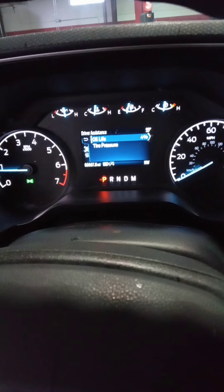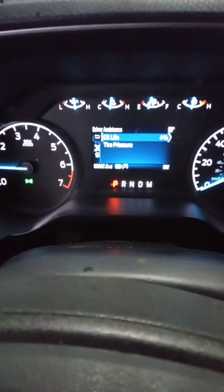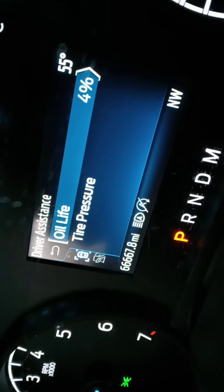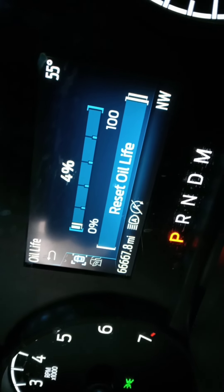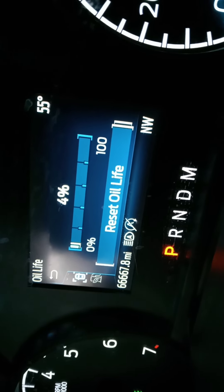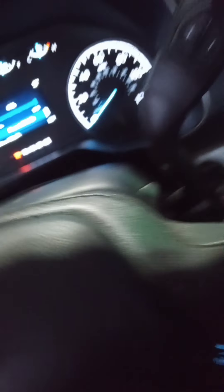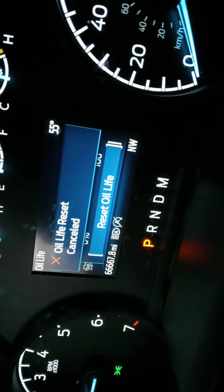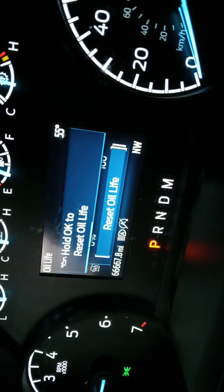Come down to 'Vehicle Maintenance' and hit OK. You can see it — VCR maintenance. Now you see 'Oil Life' — hit OK. It's at 49%, so we're going to hold down the OK button right here. Hold it down and it'll go to 100%.